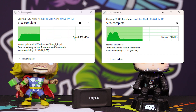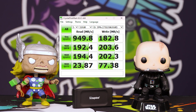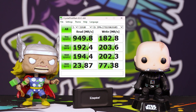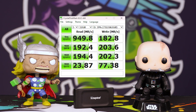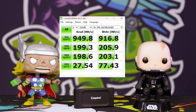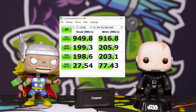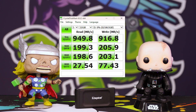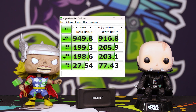I transferred my Steam library onto it — about 800 gigabytes — and it did exactly what I expected. The first roughly 100 gigabytes was fast and fluid, maxing out the drive, and then it dropped to about 180 megabytes per second, which is still very fast and still pretty good going for a drive like this.